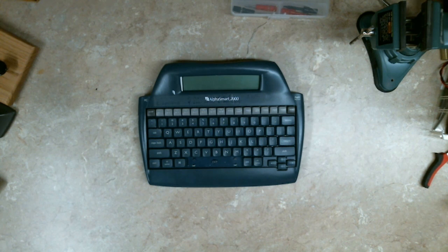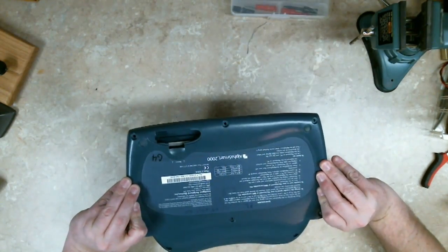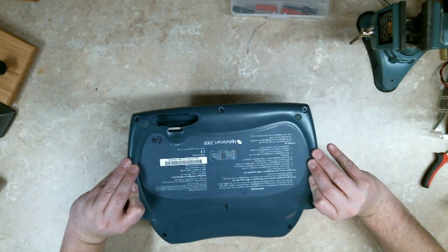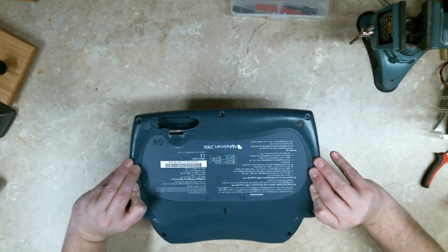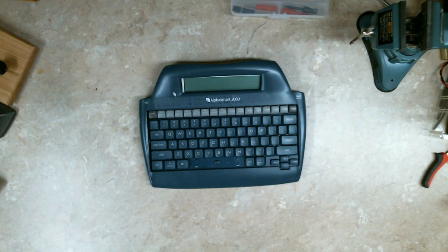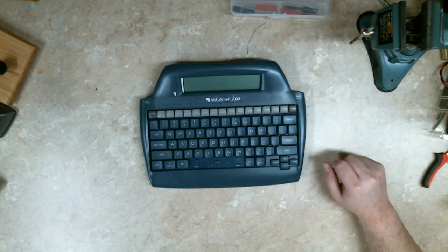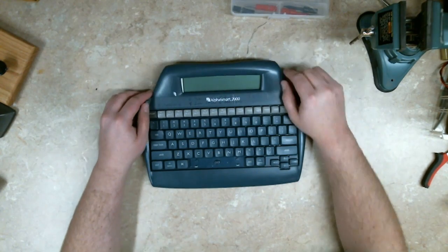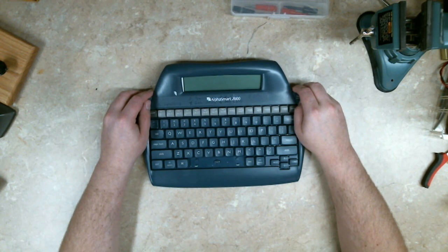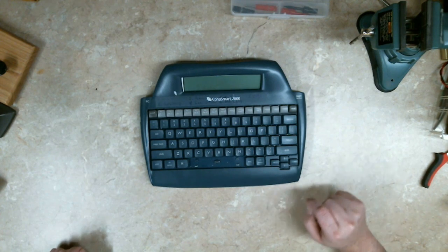Hi there. So I found another device at Goodwill that has an LCD screen. I paid $2.50 for it, so it's half off. It's partially dismantled already. The screen was loose, but this looks like a 4-row, maybe 60 or 80 character wide display, so that caught my interest.